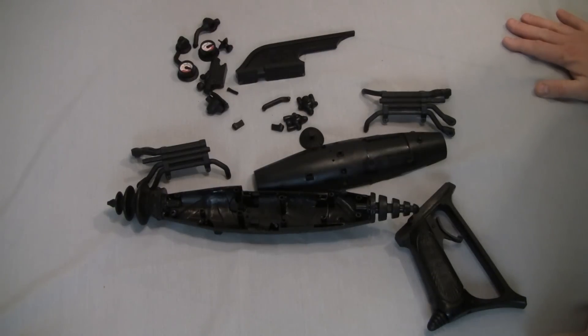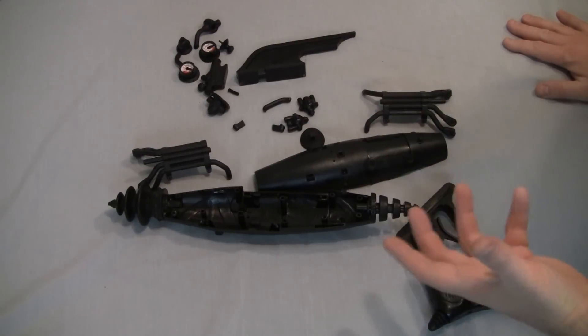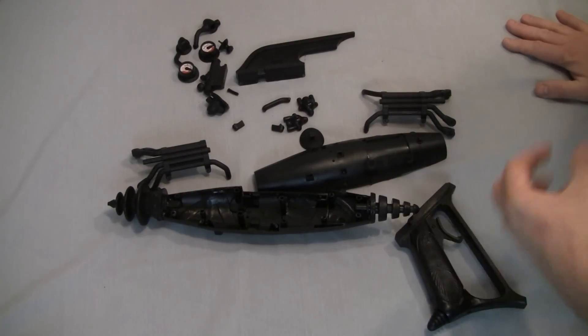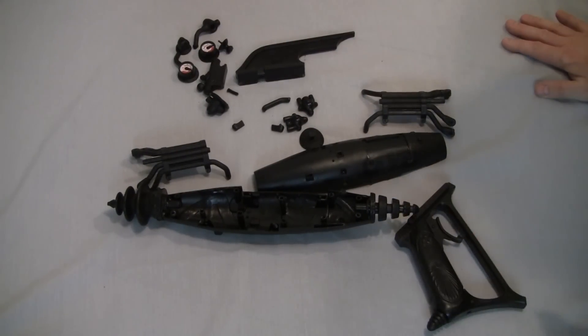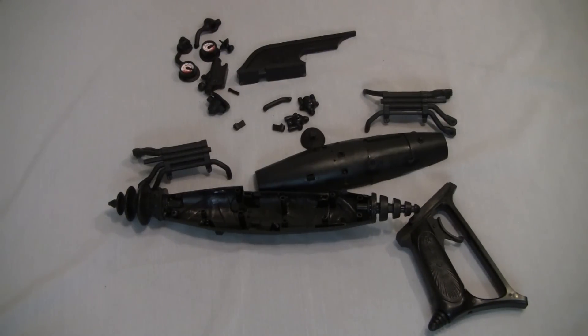Anybody who doesn't have their ray guns by now will hopefully enjoy this. Pictures don't really tell you as much as seeing it done. Hopefully this comes into some help for some of you guys. Good luck.